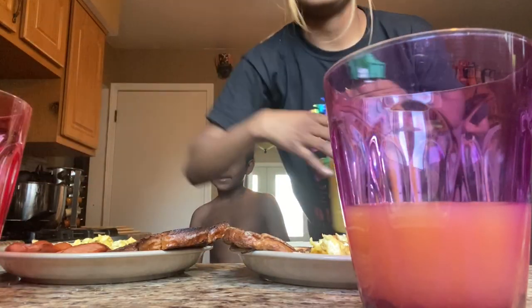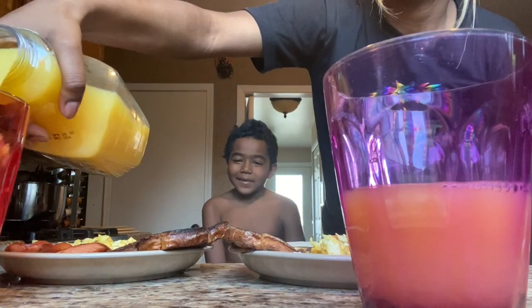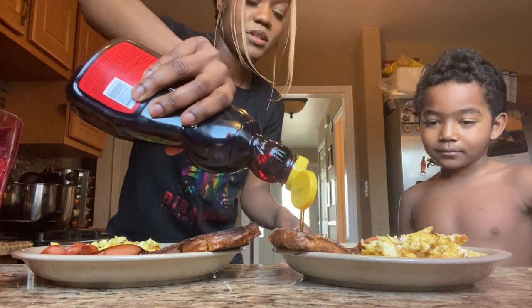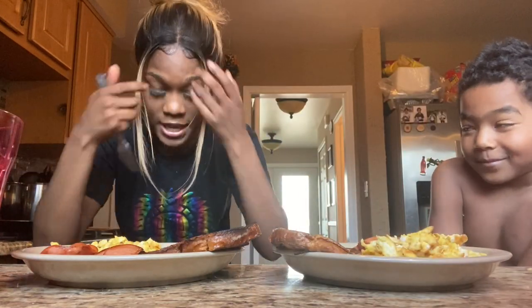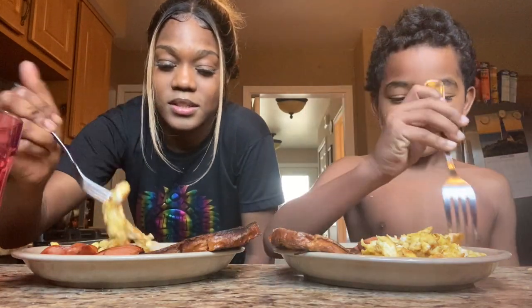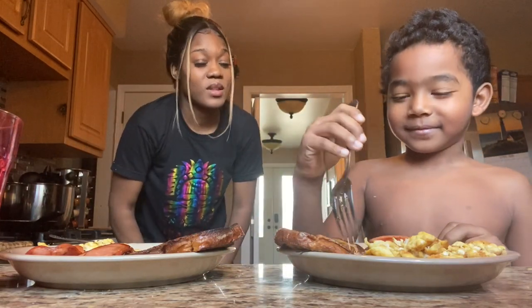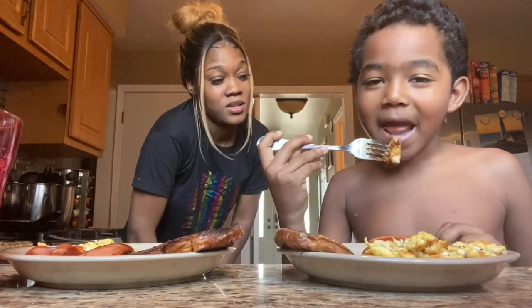I can't forget the OJ. So I got the syrup. I want mine just on here — and call me weird, but I like syrup on my eggs and my sausages. All right, time to taste. I think I did good. That French toast — come on now, I worked hard on that French toast. Call me Chef Kayla.